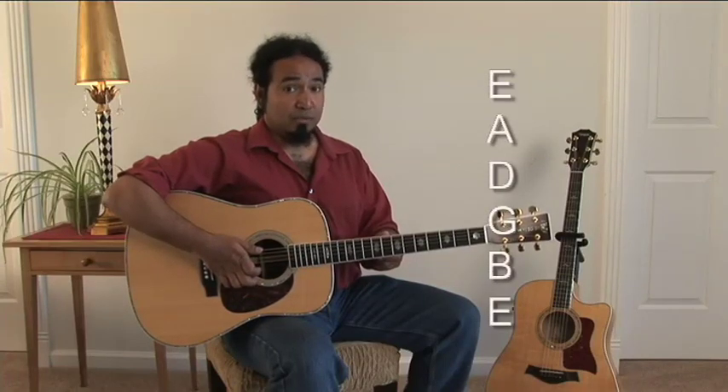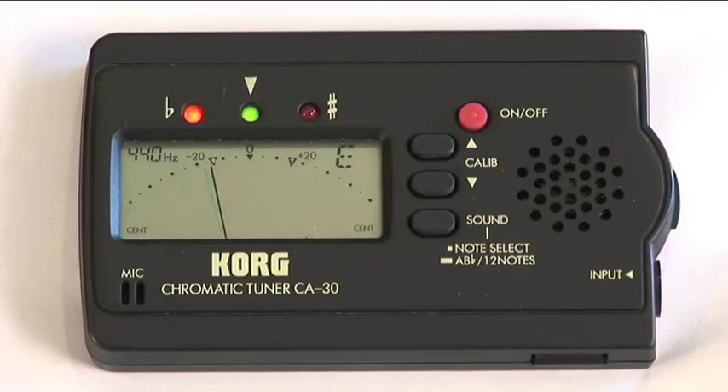Now I'm going to show you how to use an electronic tuner. We're hanging out with our good friend the Korg CA30 chromatic tuner, one of the most popular tuners in the world. We're going to start out tuning our low E. We can see it's really flat — you can see the needle goes all the way over to the left. So we're going to turn the tuning peg away from the bridge to tune it up. Now we're a little bit sharp, so we're going to tune down, turn the peg toward the bridge, and now we're going to tune back up. You want to tune back up because this is going to help to hold the string in tune a little bit longer.